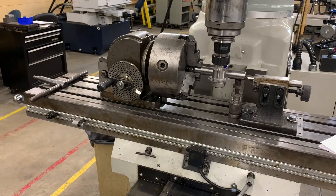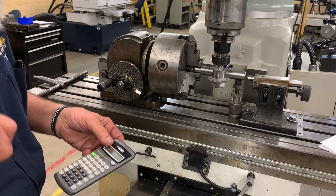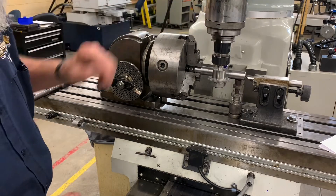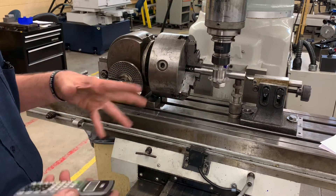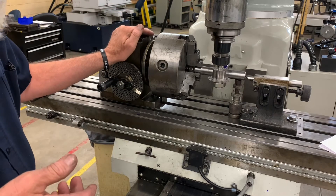Now we're going to look at setting the RPM. We do some calculation: 3.82 times cutting speed of 60 — because we're using O1 tool steel — divided by a 2.5 inch diameter cutter, which gives us roughly 90 RPM. So it's going to be running really slow.